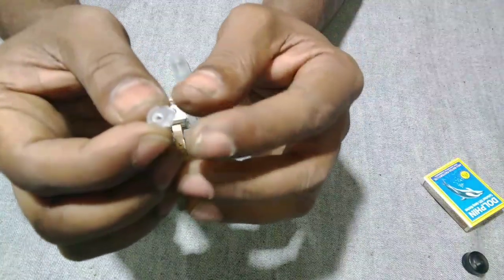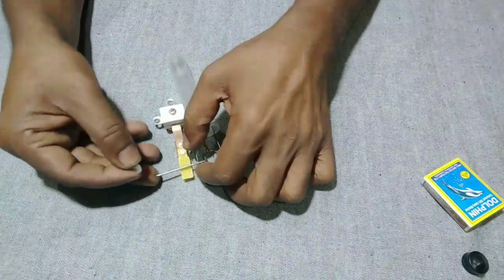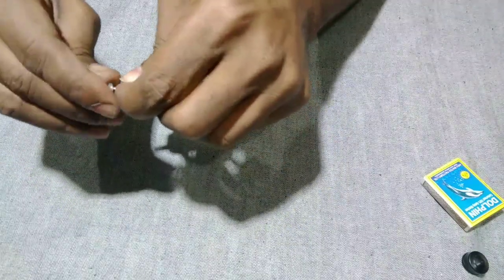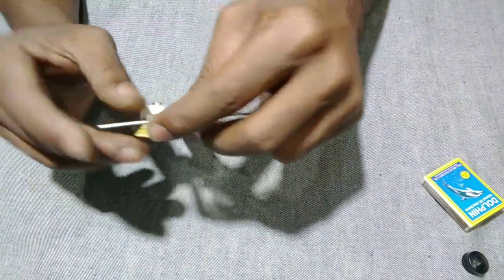This is not the case for the hands of the camera. The camera is made of an annoying camera. The camera is not the case for the camera, and this camera has not been the case for a long time.